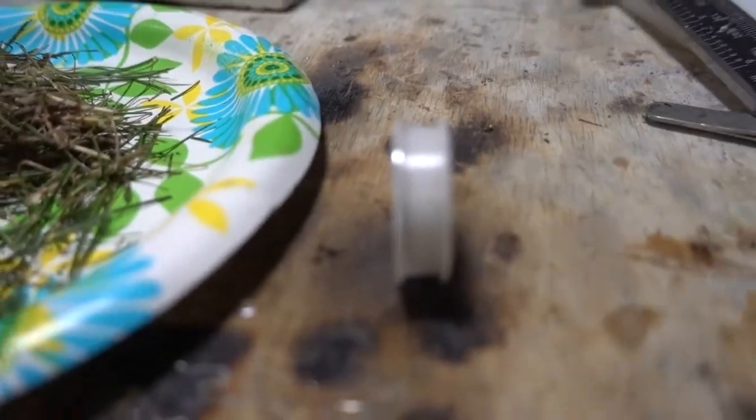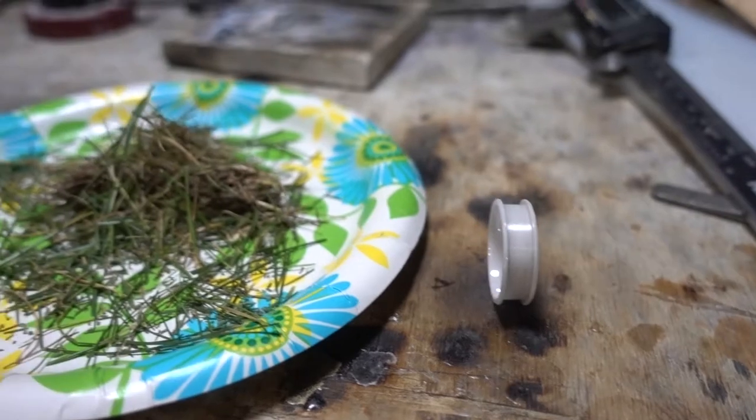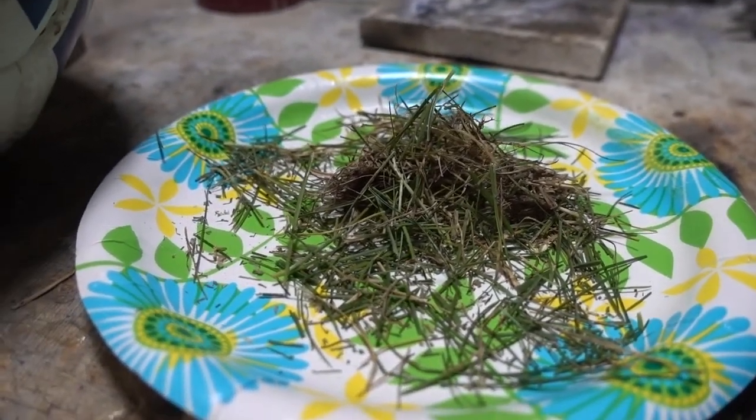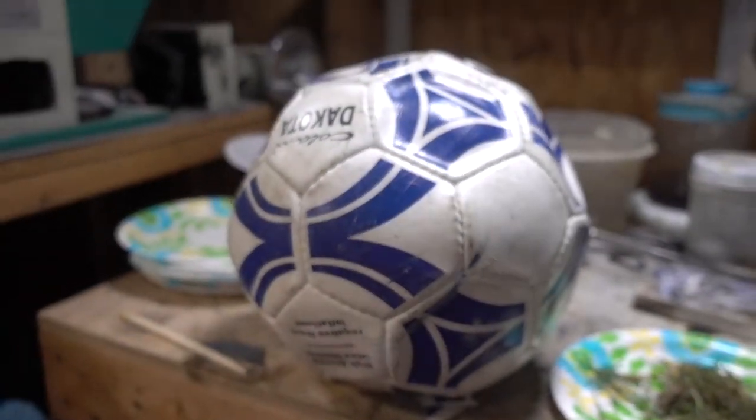Check out some of these materials we're going to use. As you can see, we're going to start off with a white ceramic base. We're going to add a little bit of grass.